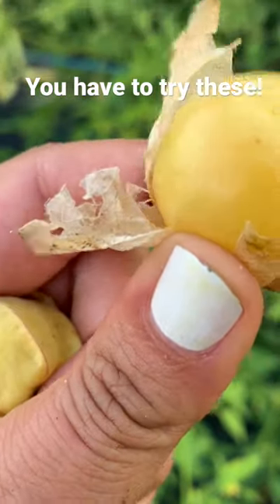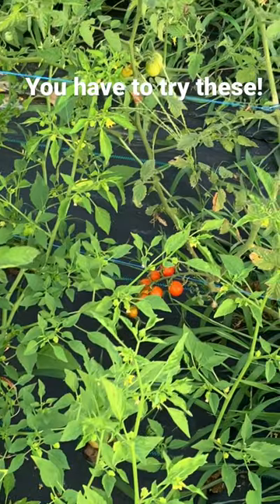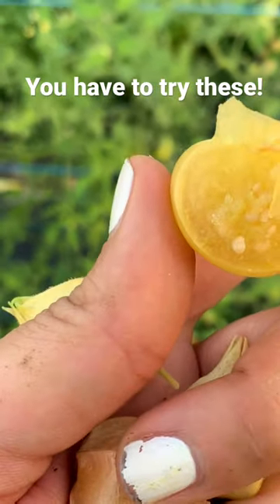Here's a really tiny pineapple tomatillo. That's what those look like — they look just like the ground cherries. These taste very similar to ground cherries, so if you want a large ground cherry, these are a good pick.